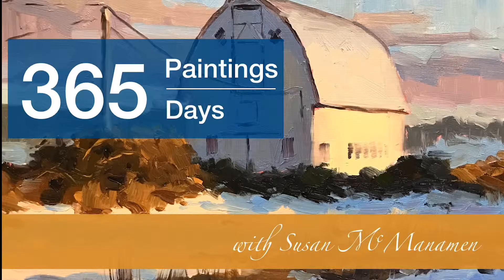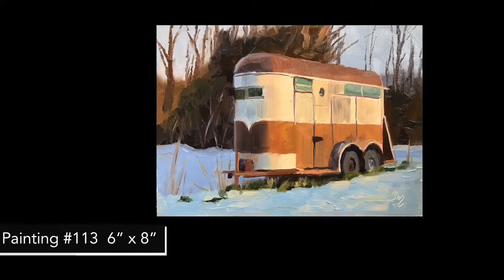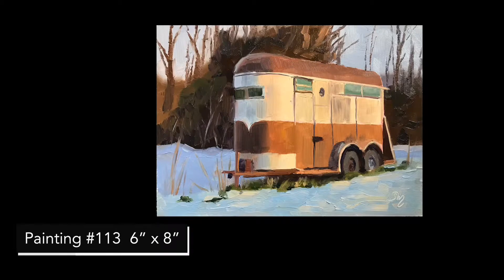Welcome to my 365 Day Painting Challenge. This is Susan McManaman. This week I'll be chatting about five things I learned while painting carnations recently. We're on week 17 and I've still really been enjoying painting images from our recent snowstorm.